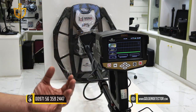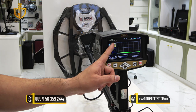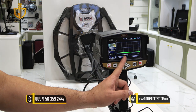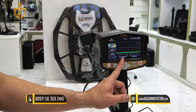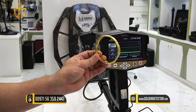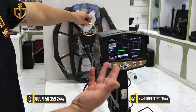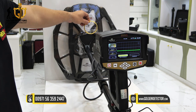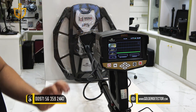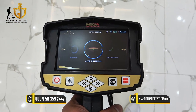Now we're in the Pulse Induction Search System of the Infinity Max Pro device. On the screen, there is ground balance, threshold adjustment, gain, and sound. It also displays non-ferrous and ferrous metallic object readings. Testing gold confirms a non-ferrous metallic object result. For this demonstration, I'm using the 50-centimeter coil.